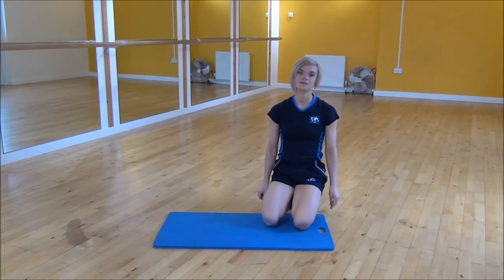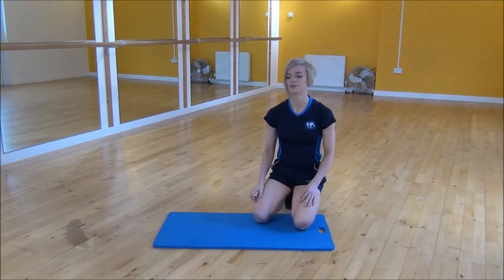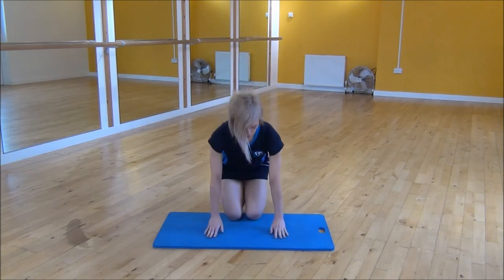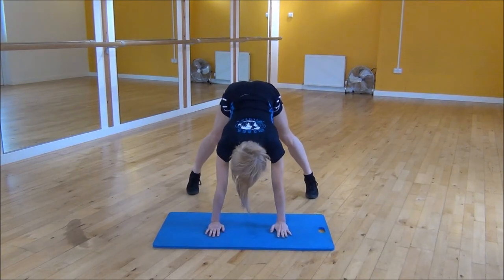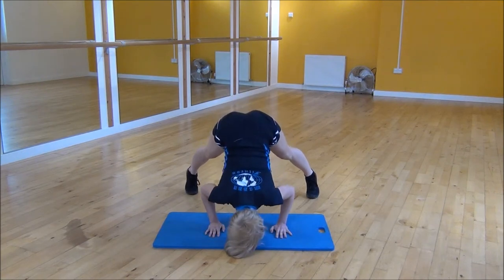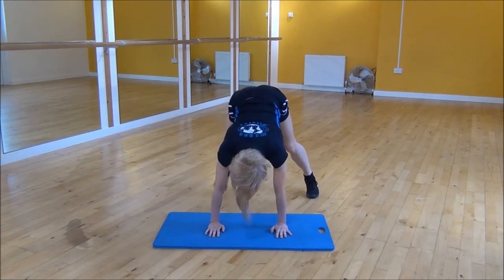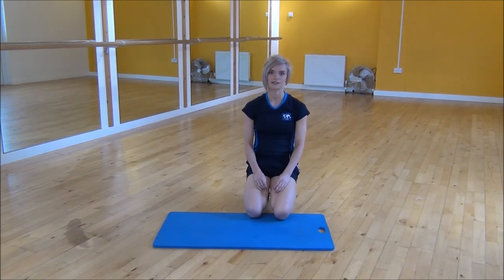If you feel like that is a little bit too hard, there's a slightly easier version — that's the straddle press up. You're going to put your bum way high in the air, but you're going to have your feet wide this time. On your toes still, arms shoulder width apart, and then you drop down. And that's the pike press up or the straddle press up.